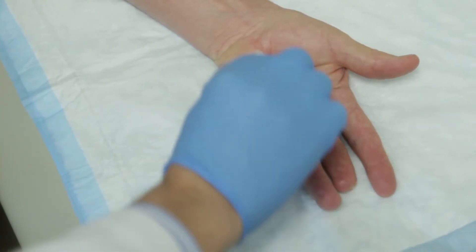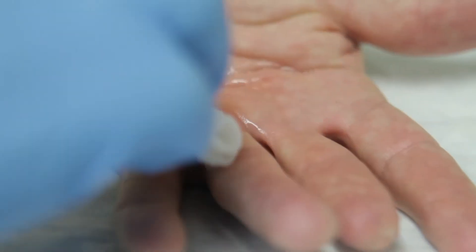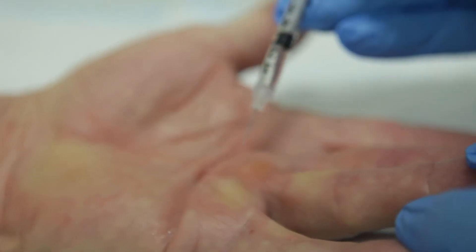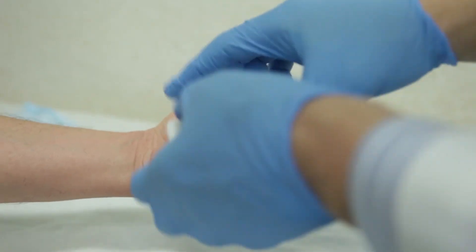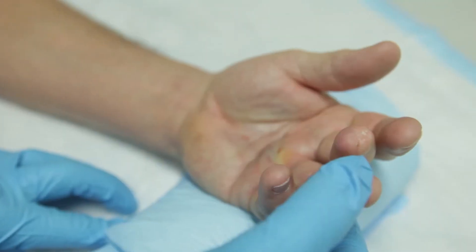On day one, patients come into the office and their hand is prepped out. The enzyme is literally injected into the cords, usually three separate little injections. A little bandage is placed on the hand and patients are told to elevate their hand for a day or so, avoid strenuous activity, and come back the following day — about 24 hours later.